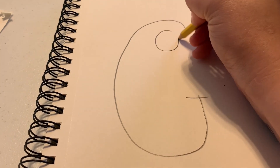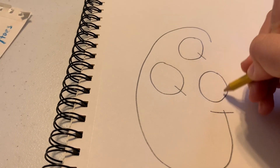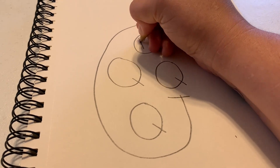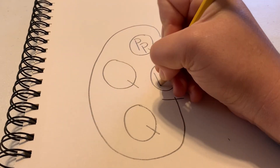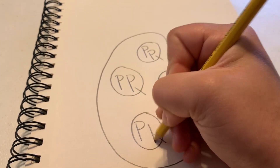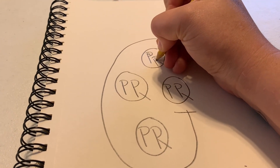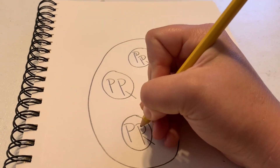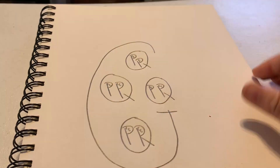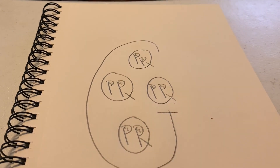In our G we are going to place — you probably guessed it — 4 Q's. From our Q's, we then put two P's in each. And then in our P's, we put our C's — C, C, C, C, C, C, C, C — so on and so forth. This is no gallon man, but it is pretty helpful in letting you know what goes where and how everything fits.